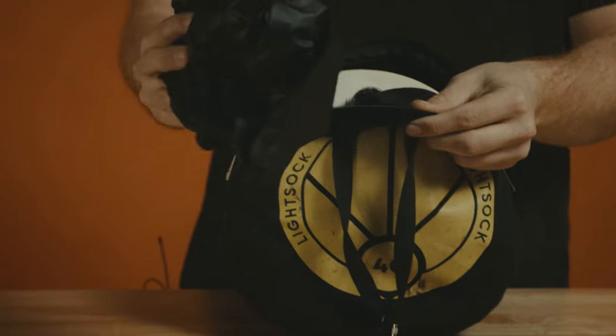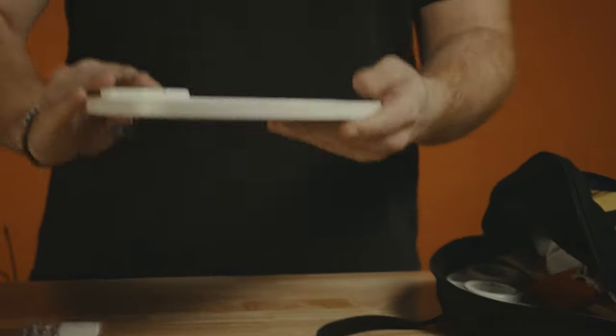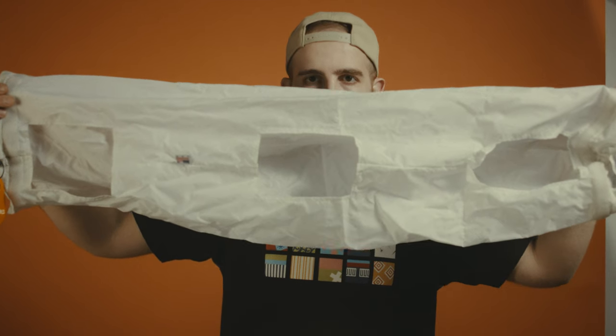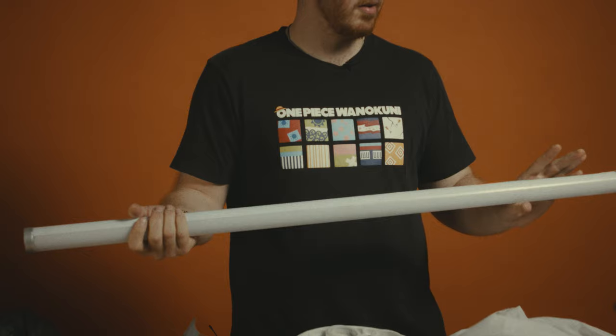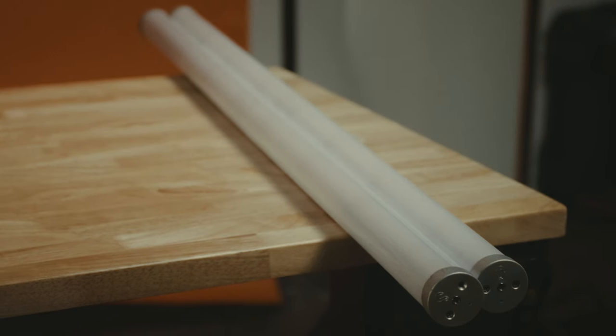First thing you're going to do is open up the Light Sock. This right here are your siders, this is the mounting clamp, these are your two side boards, and this is your diffusion cloth. There are kits available for single tubes and Helios tubes, but today we're going to do a demonstration solely for the two tube Titan kit.